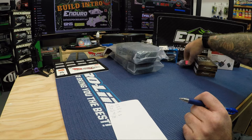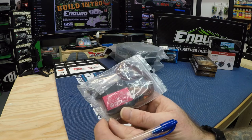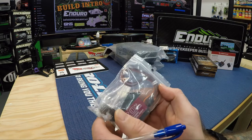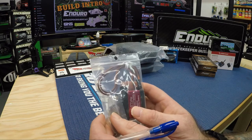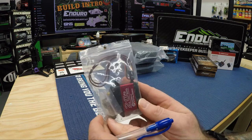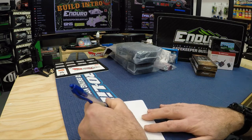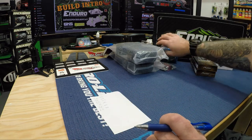For the servo, I again went with Amazon — I got a 20kg digital waterproof servo. It operates from 4.8 to 6.8 volts. I bought two of them on Amazon for I think $44, so $22 each — a two-pack. I've had good luck with these on other builds, good price, and no issues with the ones I already have.